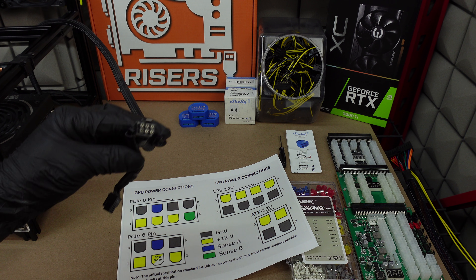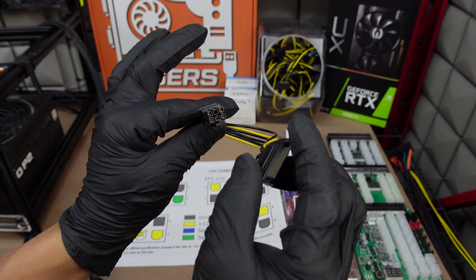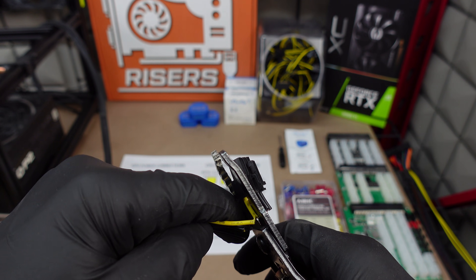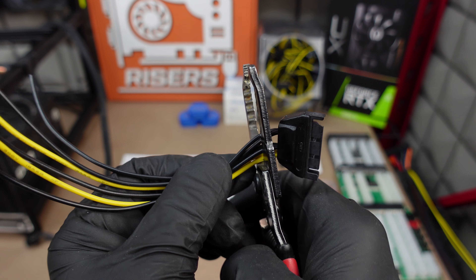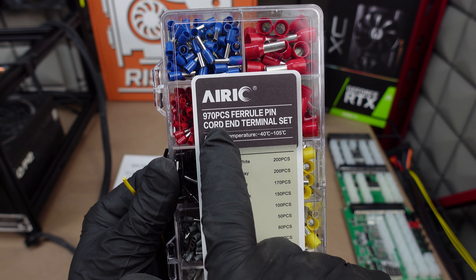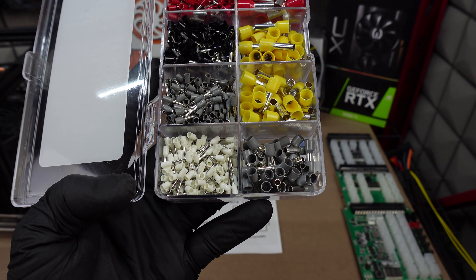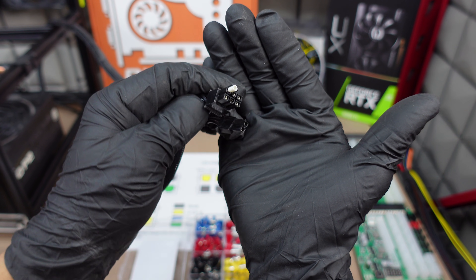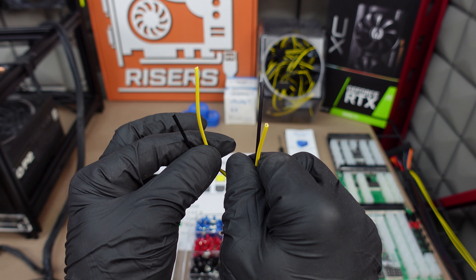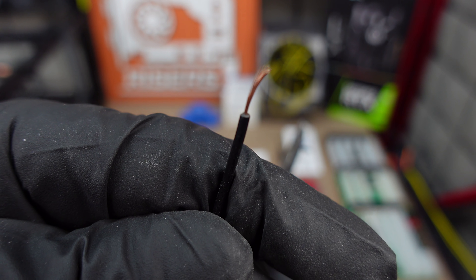We're going to use these today. First things first, we're going to hook up our Shelly to the regular VGA cable off of our PSU — don't throw these out, always good for wire. I'm going to cut the ends off for right now because I just need the wire. I've purchased a ferrule pin cord-end terminal set that has different pins for all different gauge wire. These white pins work perfectly — they push right into the cable pins. Now I need a set of wire strippers and strip the wire down to bare.